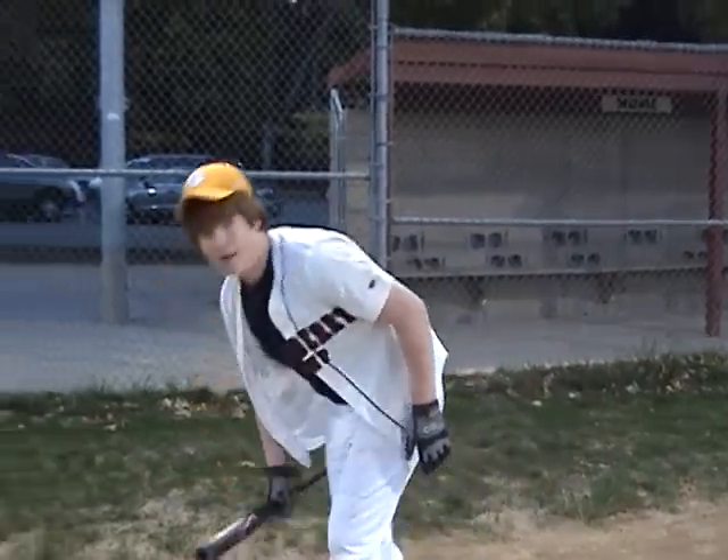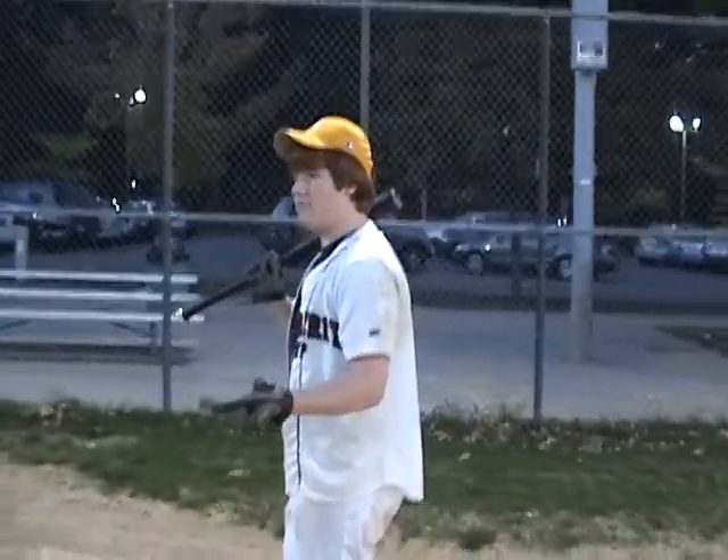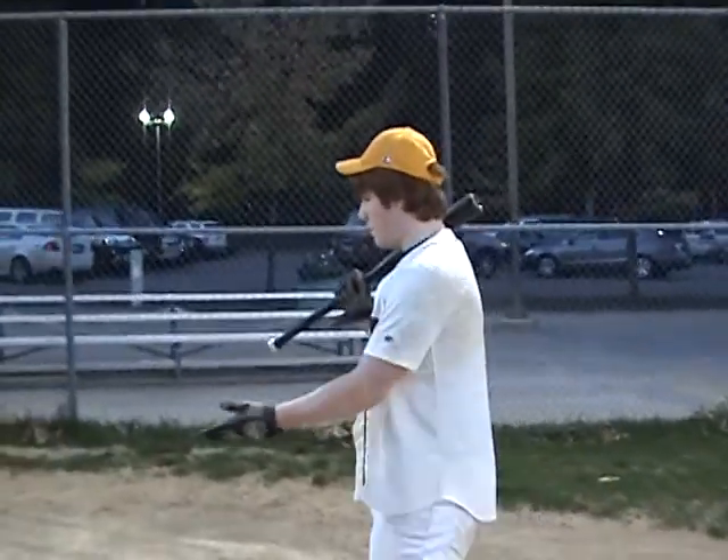Another thing I like to do, easily just walk around the field, get a feel for the field. And see like first right here.